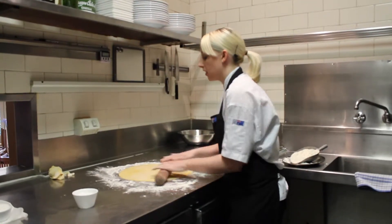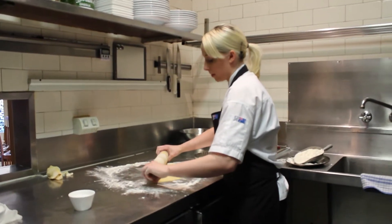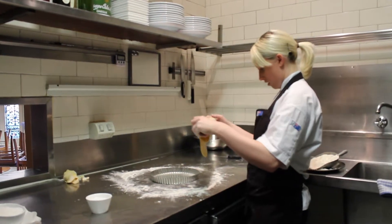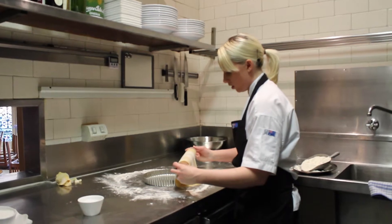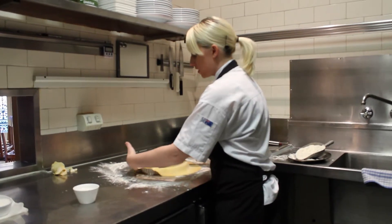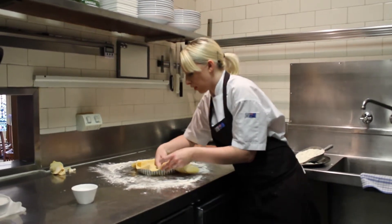Now we want to get the pastry over the top of the rolling pin, and then you just creep it up. We're going to roll it back over without putting any pressure on the tin, otherwise it will cut the pastry. If it tears, you can patch it up. What you're best to do is lift the pastry and then push in the corner so it reaches the inside without breaking.